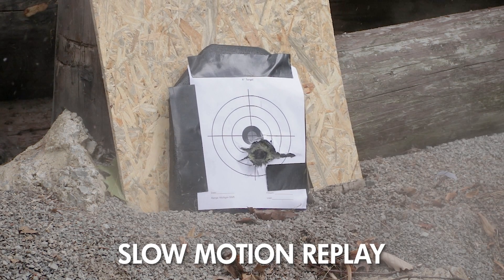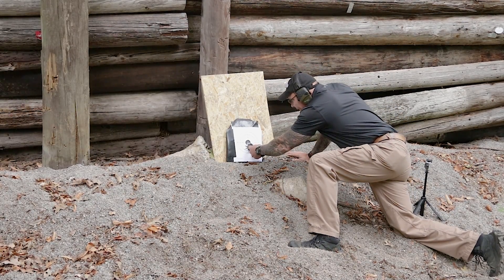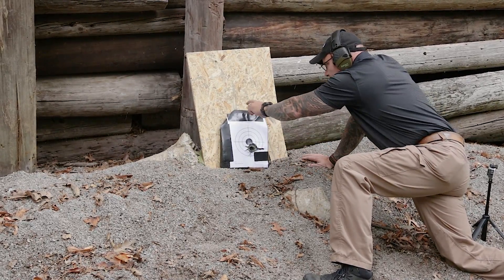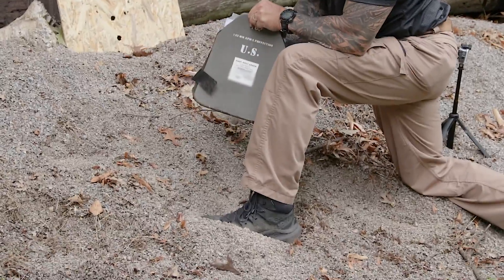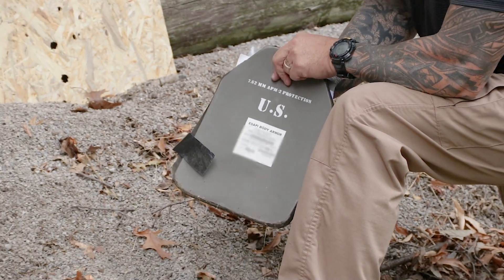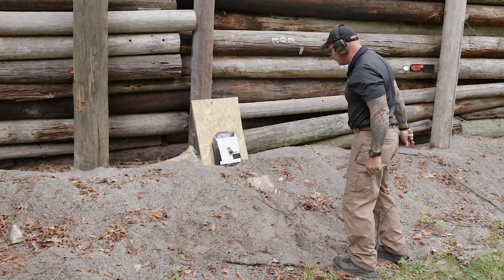I'm going to go downrange and check for backside deformation. You can see one heck of an impact — it cracked the plate. I'll take the paper off when we're done, just so I can use it as a common aiming point. If I pick this up and turn it around, here's your impact point — there is subtly some deformation, but not super huge. I certainly wouldn't want to get hit with it, but it did hold up pretty good. Let's throw some more in there and see what happens.